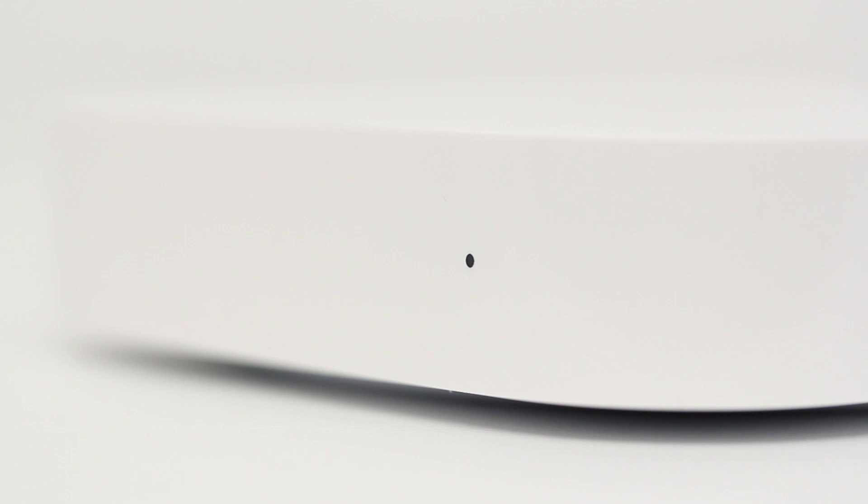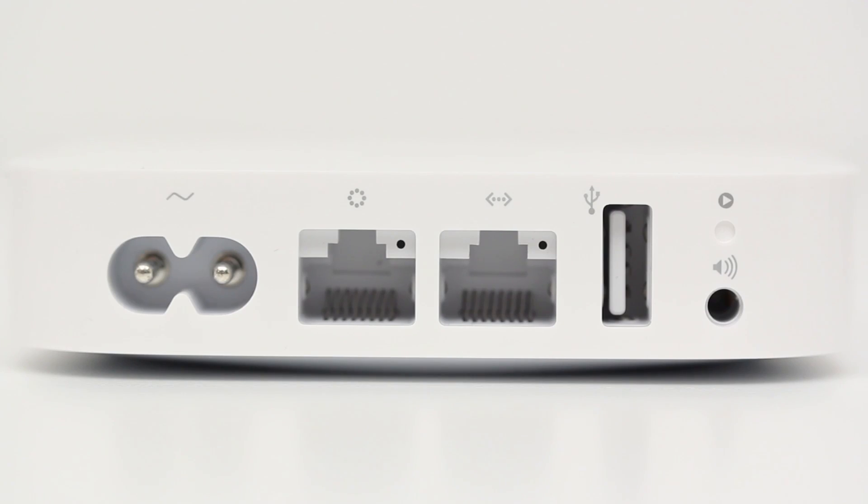This is an incredibly small device, about the same size as an Apple TV — the latest generation — very similar in many ways, except it's white instead of black. On the back you have your power port, a WAN port, a LAN port, and the USB port for the print server. You have an audio port for AirTunes — wireless streaming of music — and of course there is a reset button to completely reset the device and go back to factory defaults.